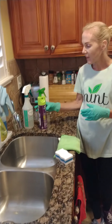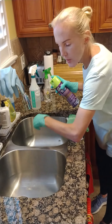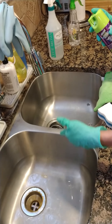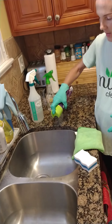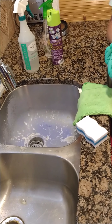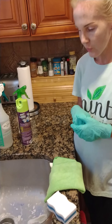So the first thing that we use is Mr. Bubbles or Kaboom. Just make sure that you clear the drains — there's going to be food and buildup, that's what we're trying to clean out. Go ahead and spray, let it do its magic. This Kaboom changes from blue to white, which is exactly what it's doing right now.